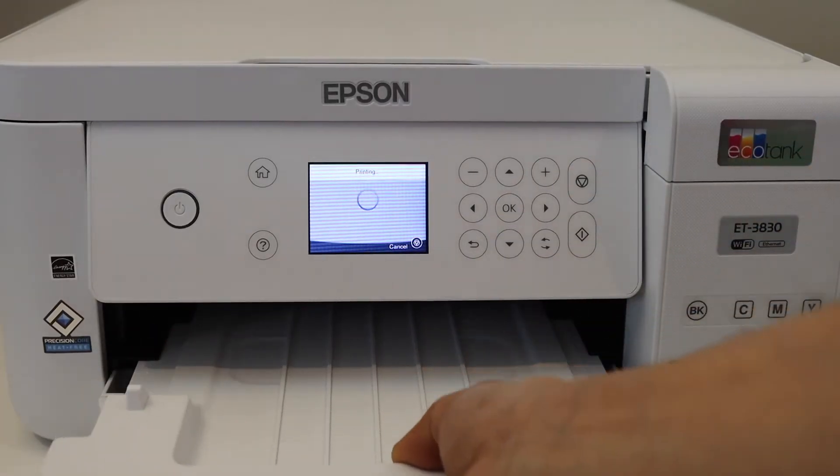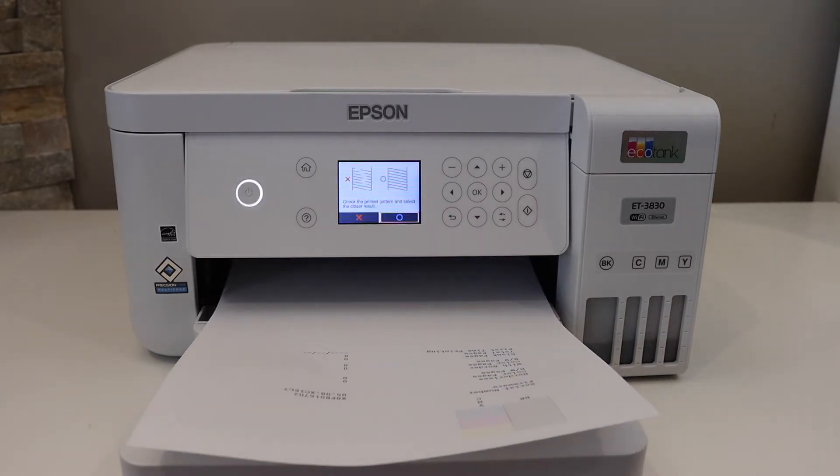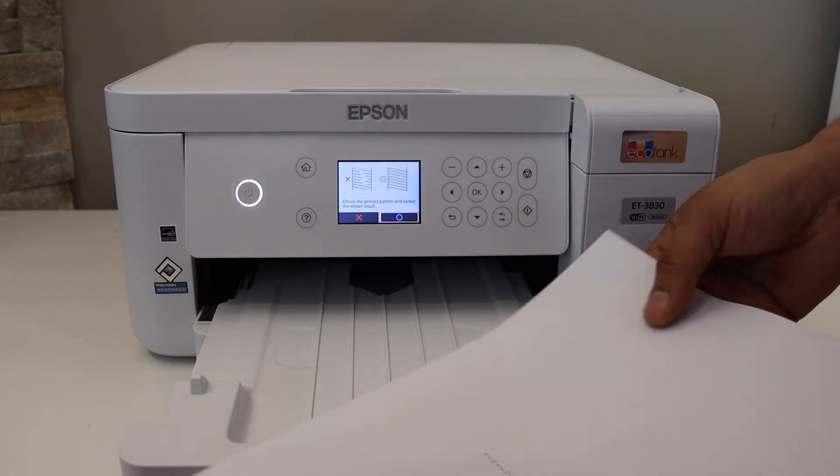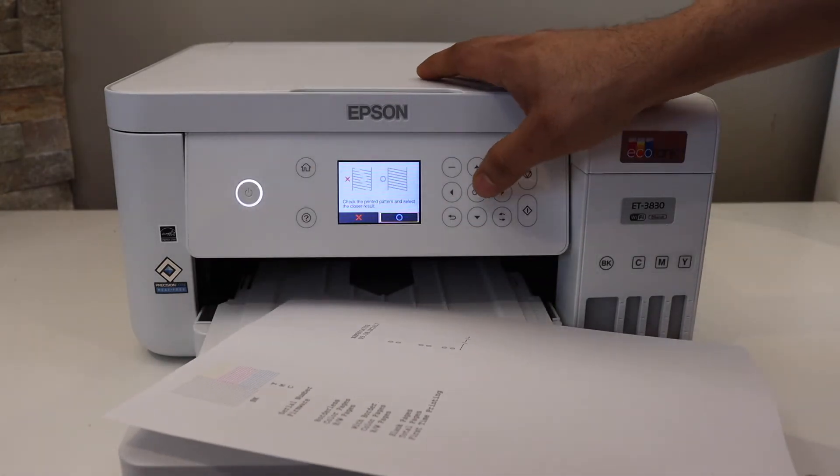This is the paper output tray — slide it out. On the printed page, check if everything looks OK, and once it is, click OK again.